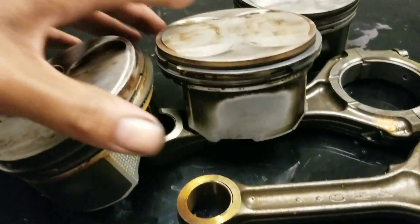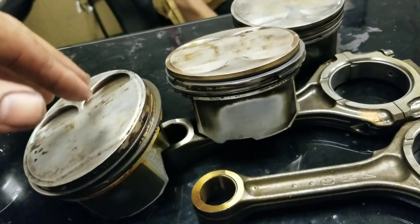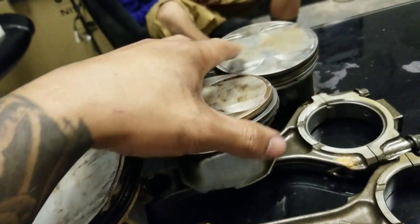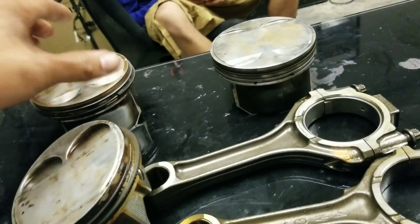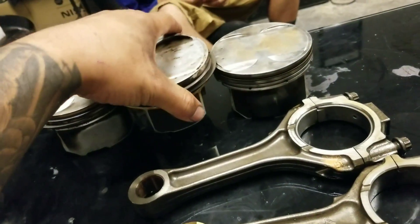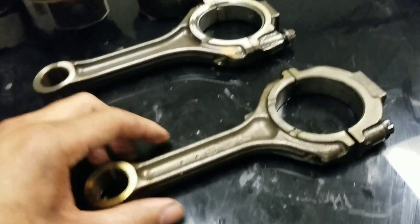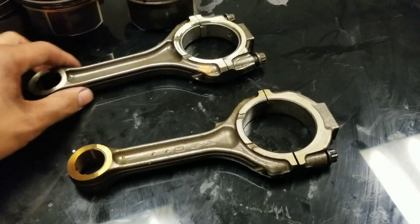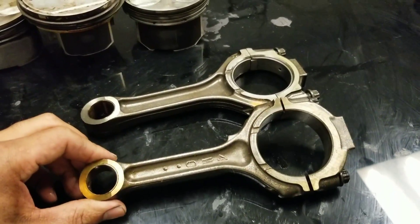You probably wouldn't be able to tell from the video, but yes, the HR oil ring doesn't go on the DE piston — that's for sure. Everything else is basically about the same. So coming down to the rods: this is the DE rod, which is well-known for spun bearings, rod knock, and just going bad.